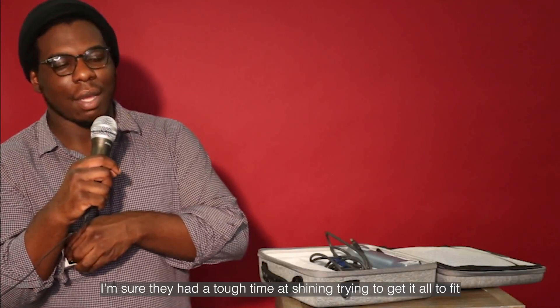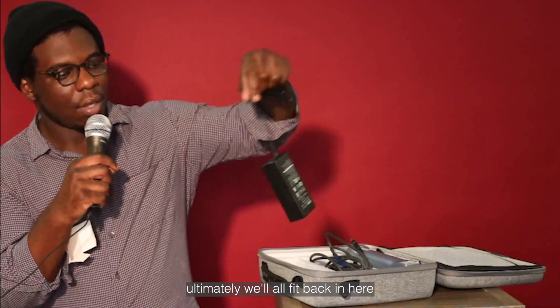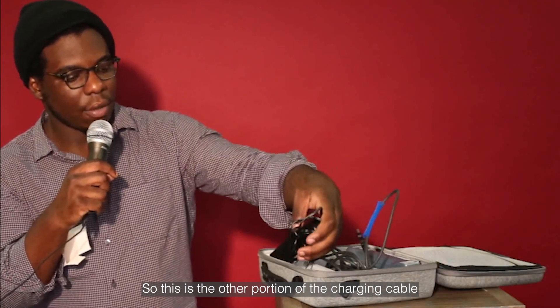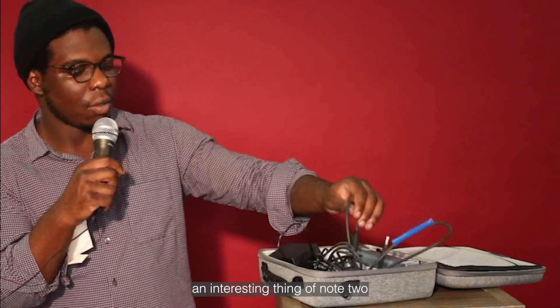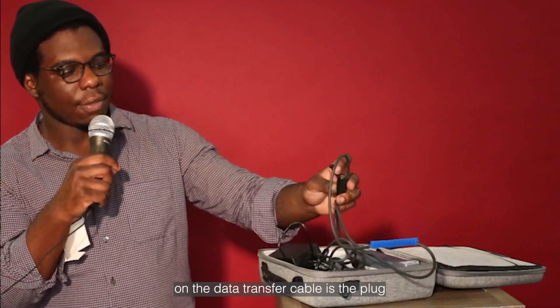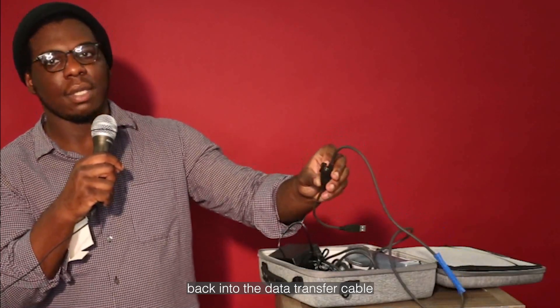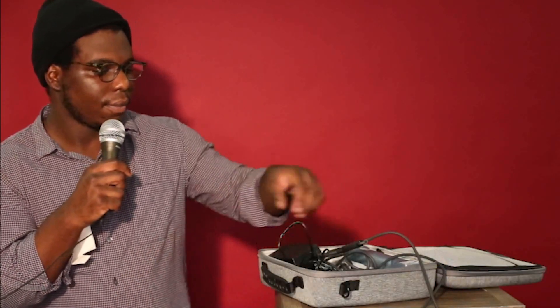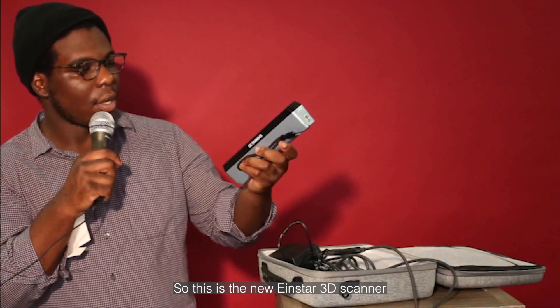I'm sure they had a tough time at Shining trying to get it all to fit in the case for the unboxing, but ultimately it will all fit back in here. An interesting thing to note on the data transfer cable is the plug — the power actually routes back into the data transfer cable, helping to minimize the amount of wires. And over here we find the scanner itself, and it is beautiful.